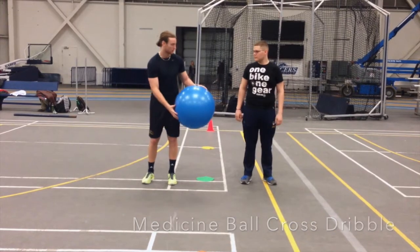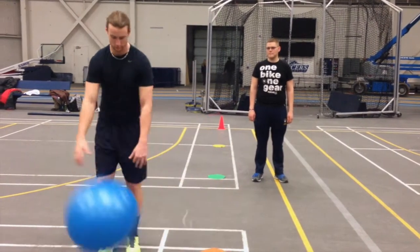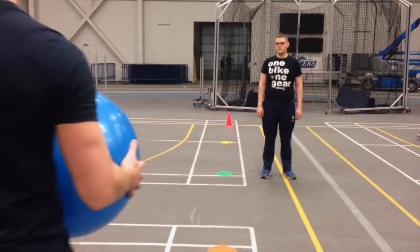Once they have mastered this technique, we can move on to the cross dribble. Here they will focus on taking their time and keeping their eyes on the ball. Ensure to provide positive feedback throughout their progress.